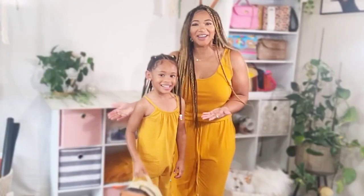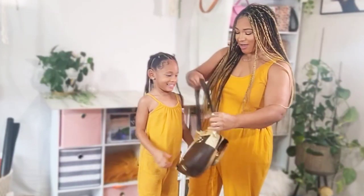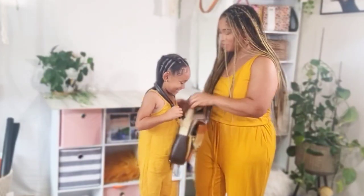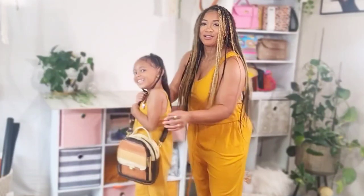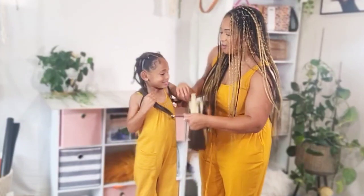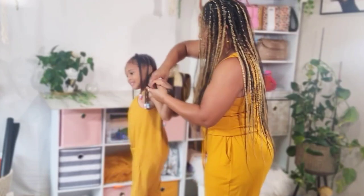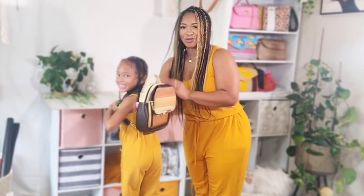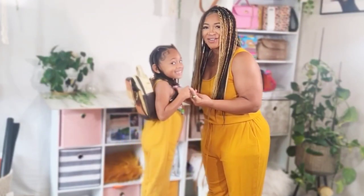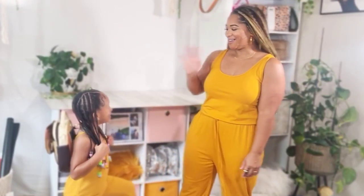Alright guys, so this is my latest bag, and isn't it so cute? It's a convertible so it can be worn as a crossbody. Let's see — put your arm through it. Thanks. Turn to the side so they can check it out. How cute is that? Turn back to the front and it can also be converted to a backpack.